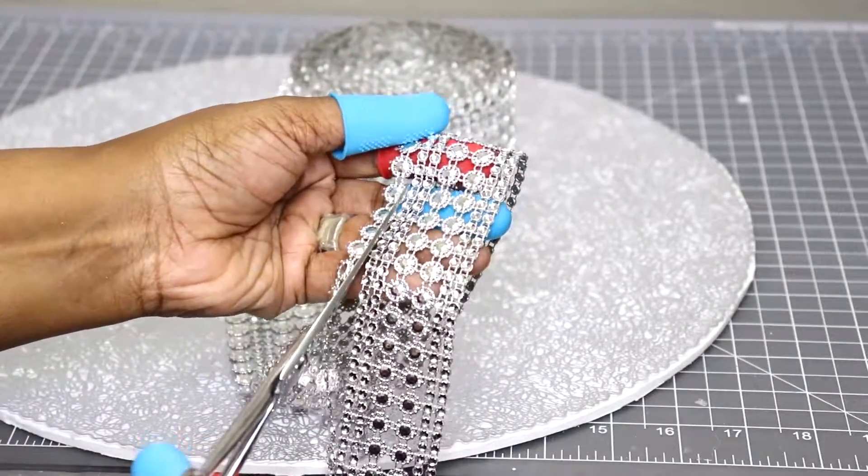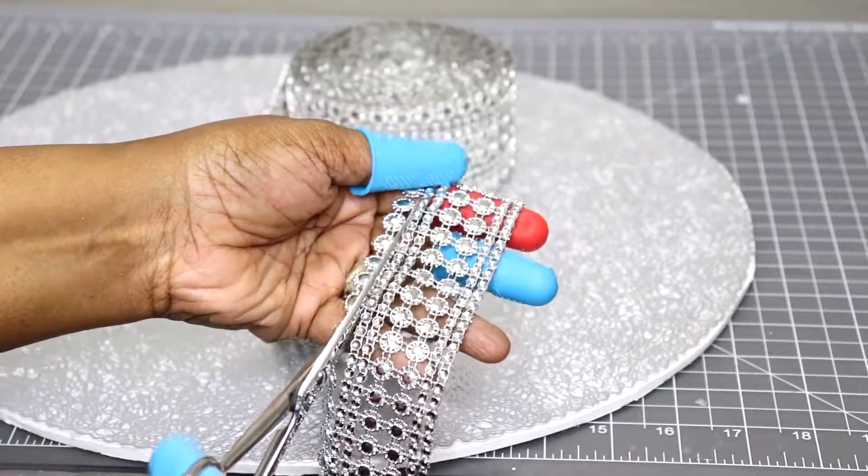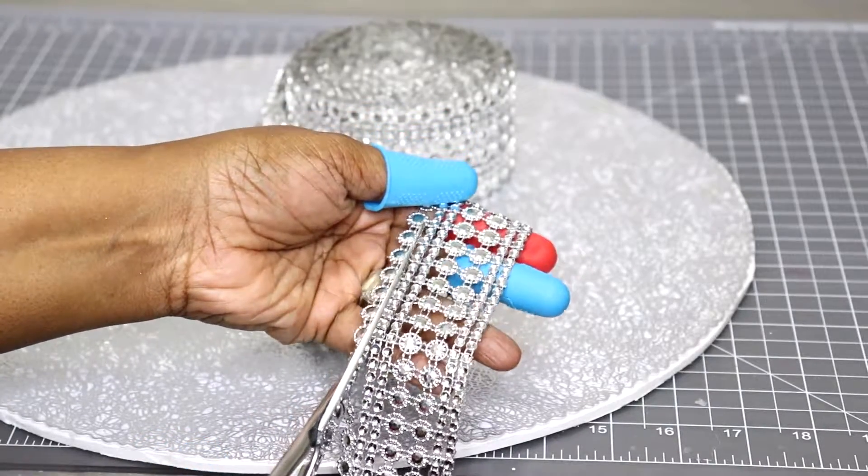Okay, now back to the project. Here I'm just cutting out the decoration that I'm going to use. I'm going to hot glue this to the outer edge of the foam board.